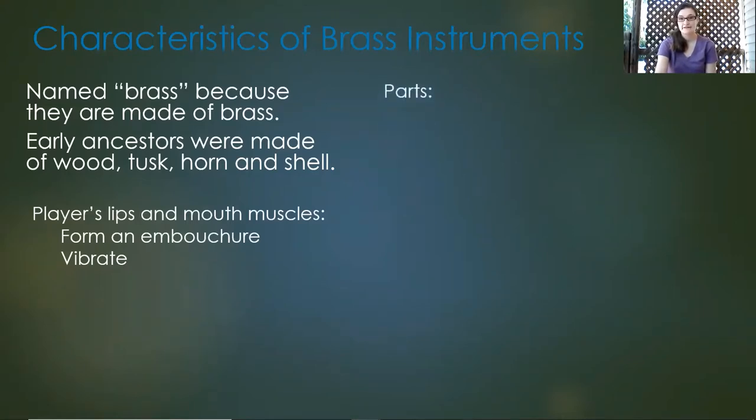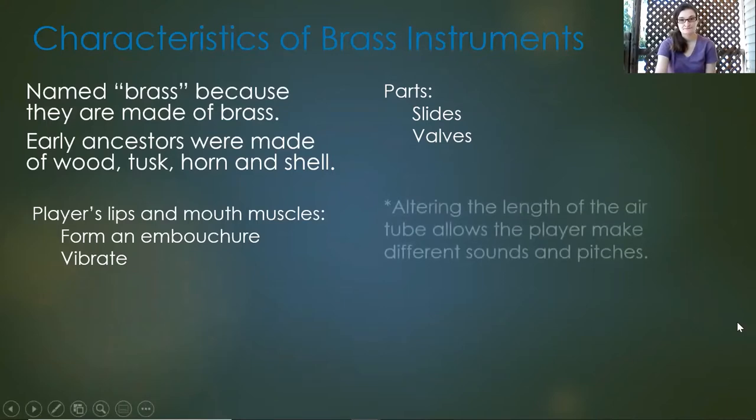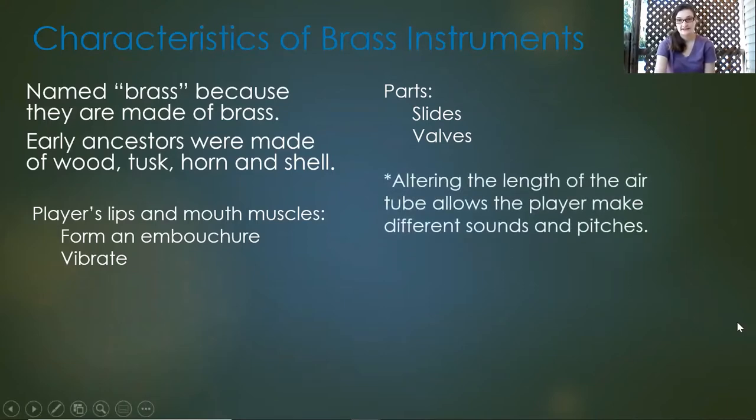Some parts of brass instruments include the slides and the valves. A trombone would have a slide, and other instruments like the trumpet would have valves. Alternating the length of the air tube allows the player to make different sounds and pitches — whenever you press on the valves or move the trombone slide, it changes how it sounds.